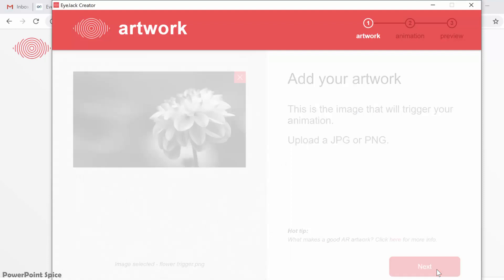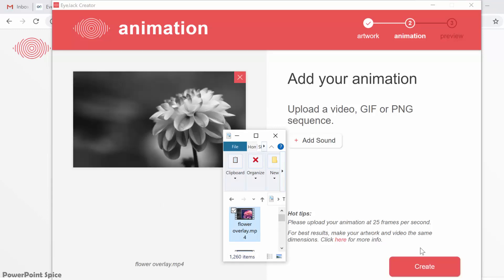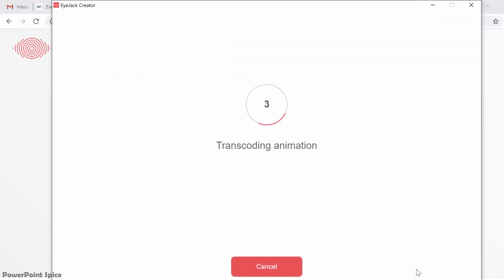Next, for my animation file, I'm going to use the Magic Window Flower animation that I created fully in PowerPoint and exported to video. There it is, right there. Hit Create and make a name for your work. Hit Start and now you have to wait a minute or so for this transcoding process, which puts your artwork and animation files together.